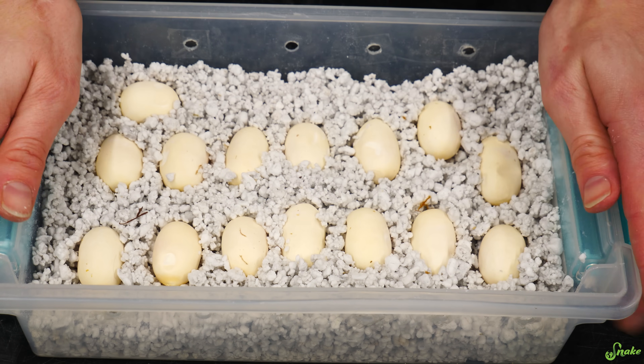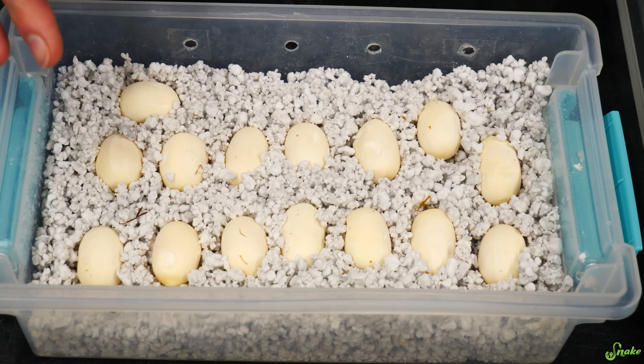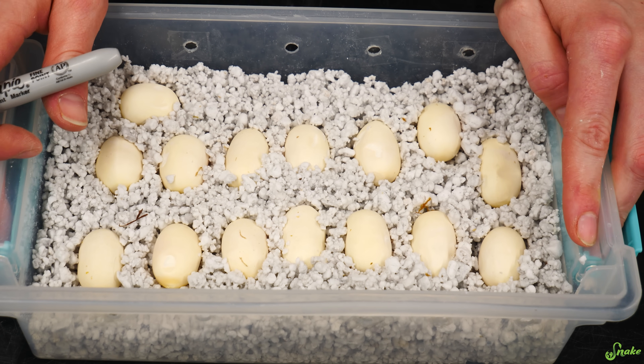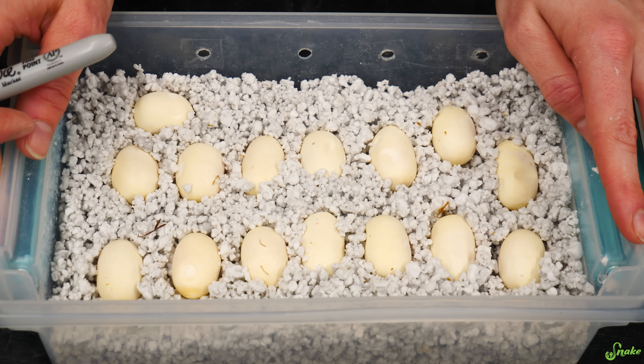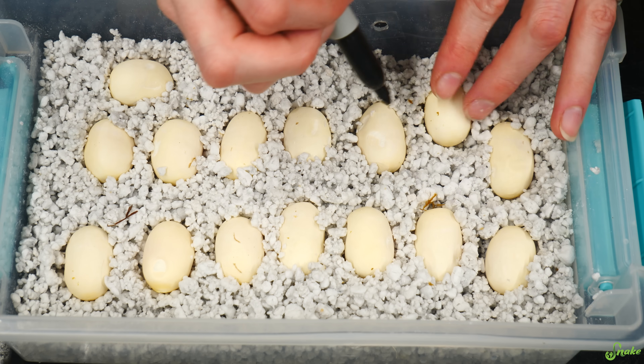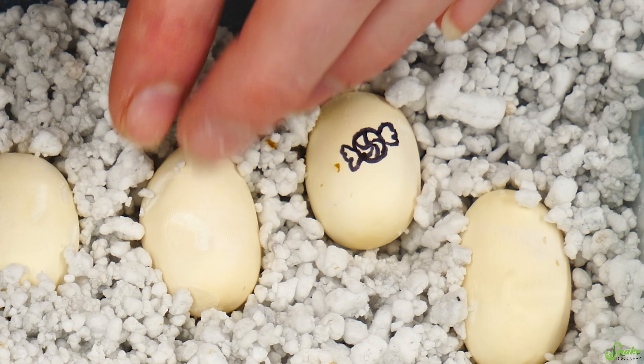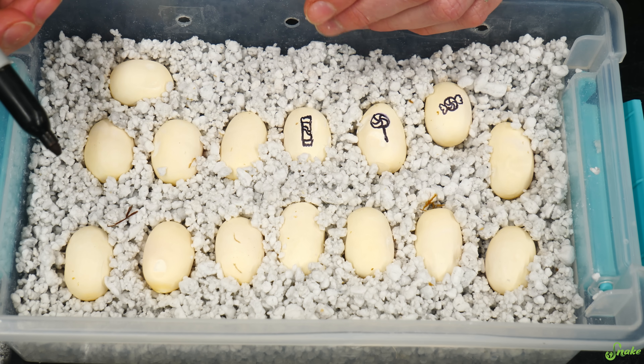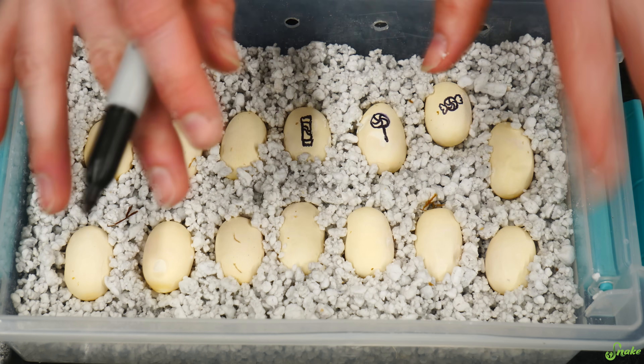What kind of theme am I going to do for marking the tops of these eggs? I've decided we are going to do a candy theme because I'm hungry and craving candy right now. For example: hard candies, lollipops, chocolate bars — my favorite. There are a lot of eggs here so we'll speed through the rest.